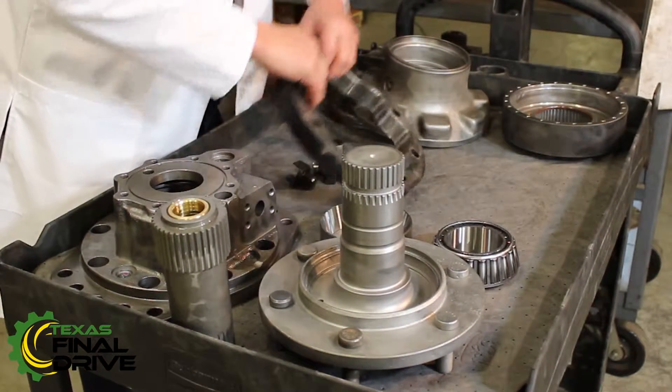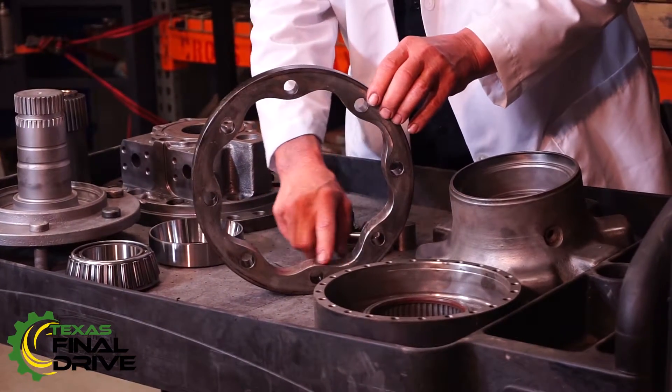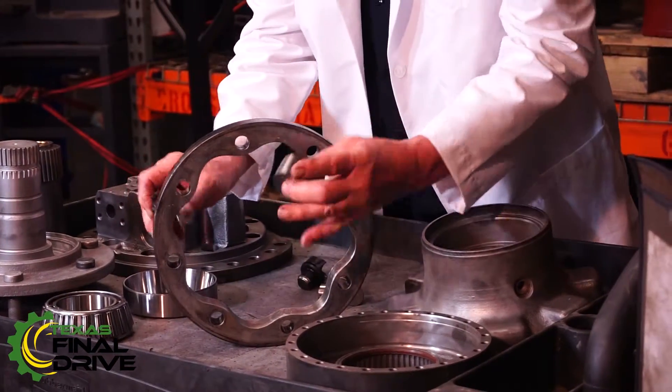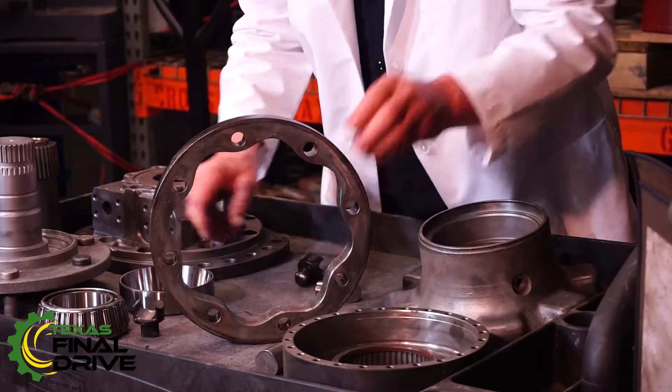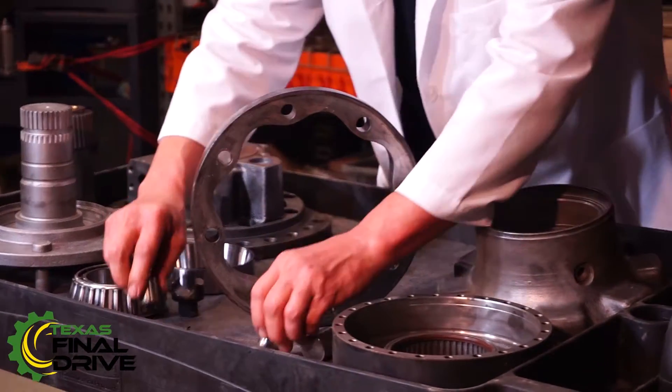Cam ring — and in here, this is torn up something awful. You get pistons, you get rollers, all of them showing severe catastrophic damage.